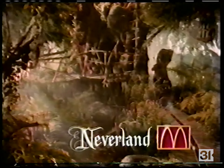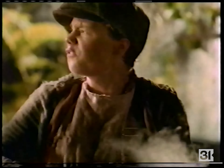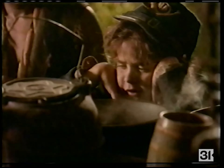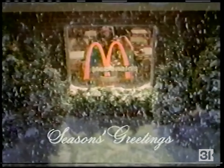McDonald's welcomes you to Neverland from Steven Spielberg's new movie Hook, where you'll find a Never Tree — and Never food! Look, it's snowy. So in the spirit of the season, McDonald's is offering something special: McDonald's gift certificates in five-dollar books, good for everyone's favorite food. And they all ate happily ever after.